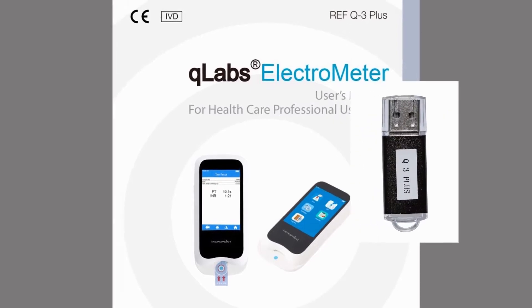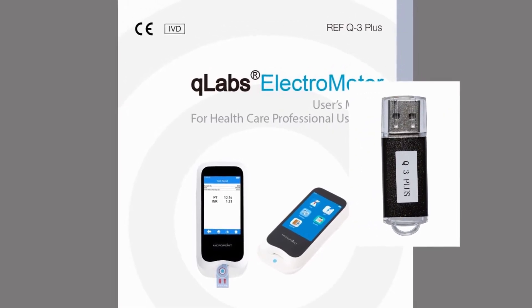The Q-Labs PT-INR monitoring system is intended for in vitro diagnostics use only. Before using the system to test PT and INR, consult the user's manual.